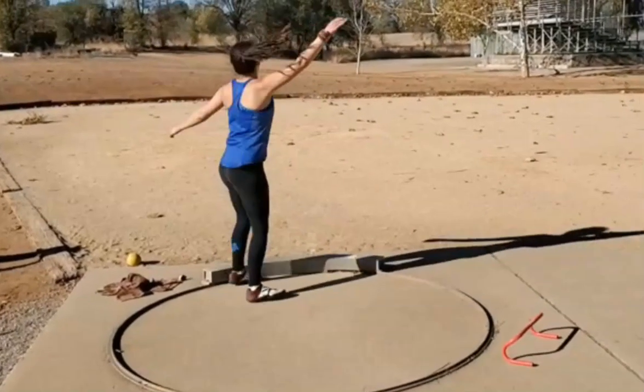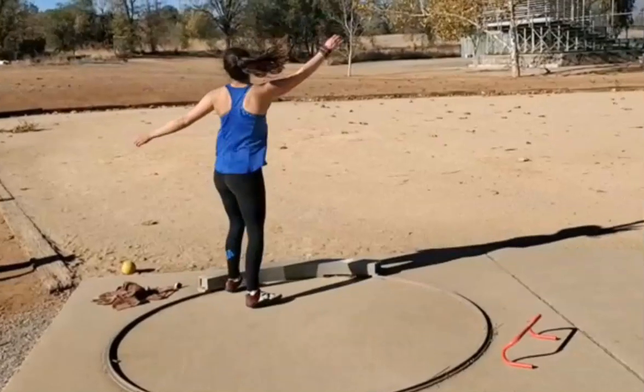Alright, thanks for watching — Sean Don, peace out. If you'd like a technical analysis of your own, go to SeanDodling.biz, go to the services page, sign up now. $15 — shot put, discus, hammer, weight throw — not javelin. Indoor season is here, start making some gains. Sean Don, peace out, until next time.